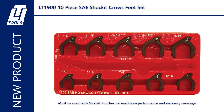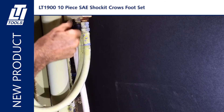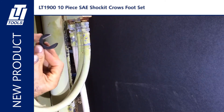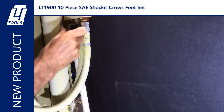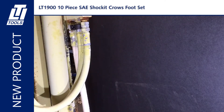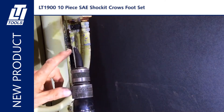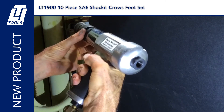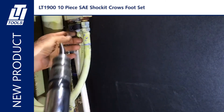Here we have the LT 1900 10-piece SAE shocket crowsfoot set. It loosens hydraulic fittings on tractors, forklifts, and heavy equipment. Fits into small spaces between hydraulic lines. Uses the force and vibration of an air hammer. Air hammer powered punch allows for use in tight places. Interlocking design keeps punch from slipping off crowsfoot. Thirty percent more steel, thirty percent stronger. Built to precise ISO DIN standards.